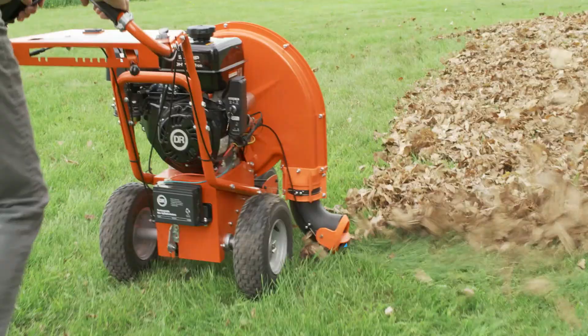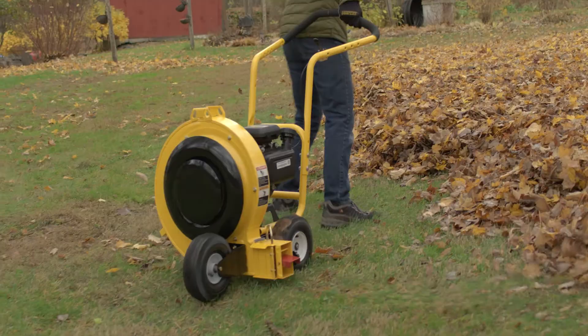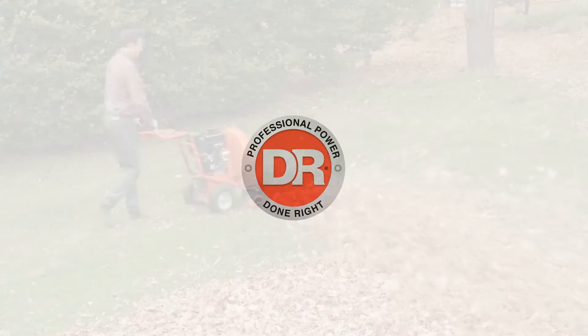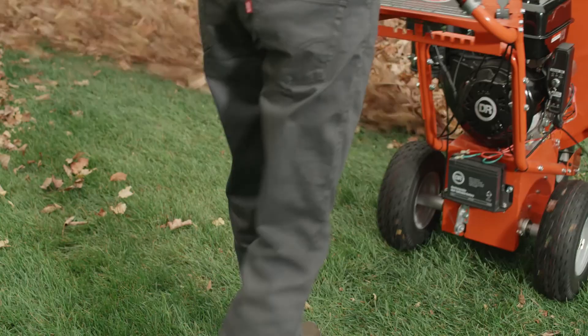allowing you to discharge air to the left, right, or anywhere in between. Most other blowers use a fixed nozzle that blows in just one direction, forcing you to walk backwards in order to keep moving leaves in the same direction. With a DR, when you get to the end of a row, you simply turn around, redirect the airflow, and continue with your job.